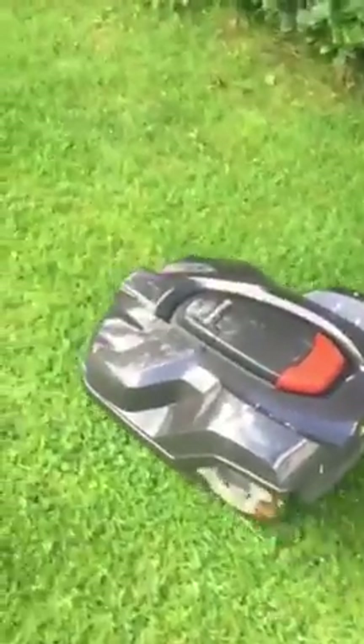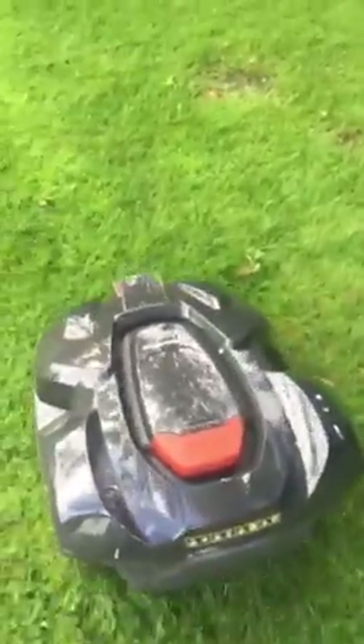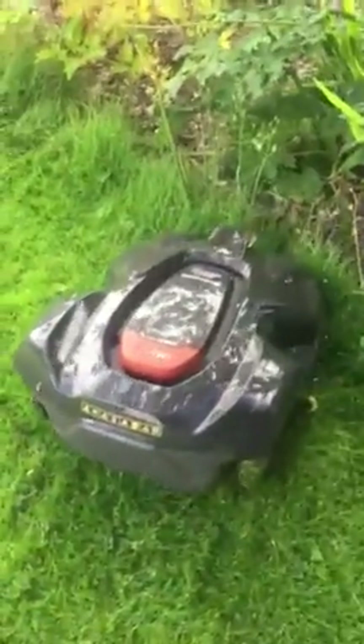Here we are then, video number three. I think you can probably tell — I don't know if you can hear it very well — but it sounds like the blades are doing a lot of cutting, so I think I'm going to increase the working hours.